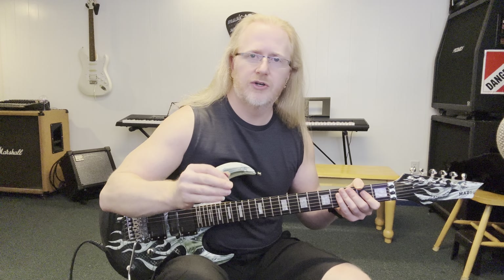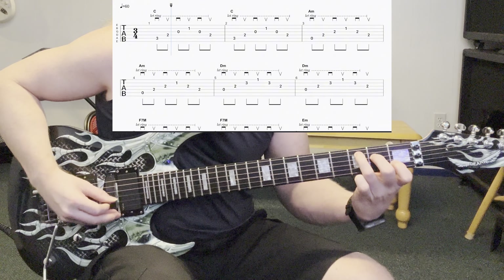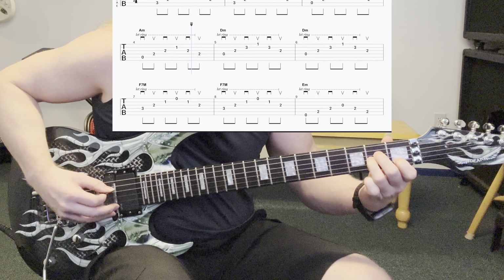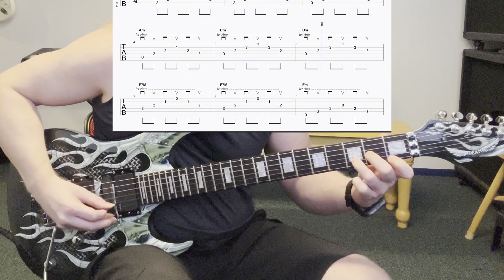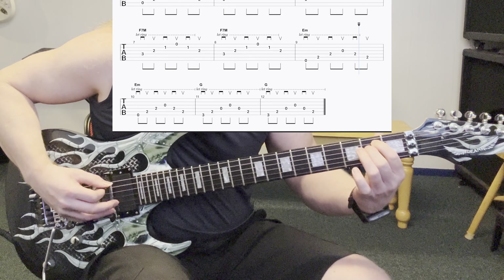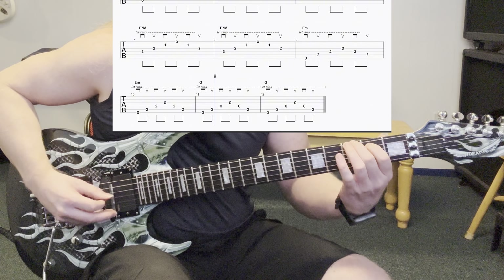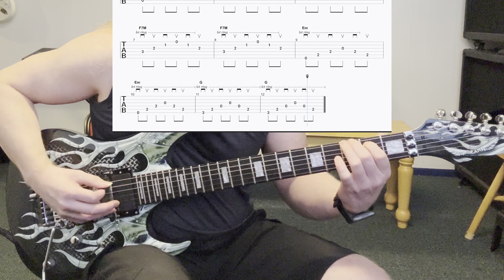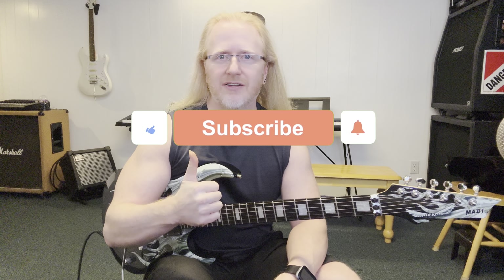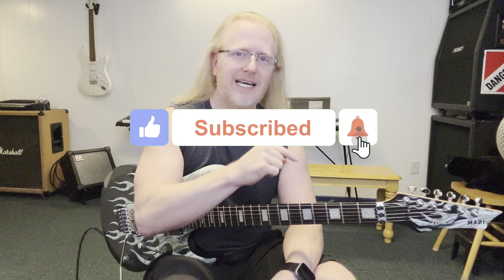Alright, get comfortable with those and pause the video if you need to. We're going to try it with some rhythm next. And there you go — those are some great exercises to get warmed up with. I'm sure you can think of some others. If you'd like to share them with us, drop them in the comments below. Be sure to give me a thumbs up if you liked the video, subscribe to the channel if you haven't already, and tap that bell so you don't miss anything.